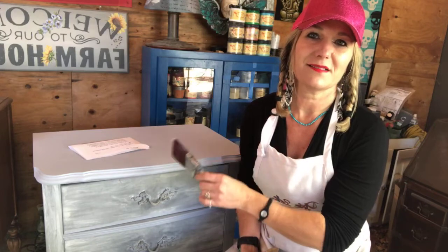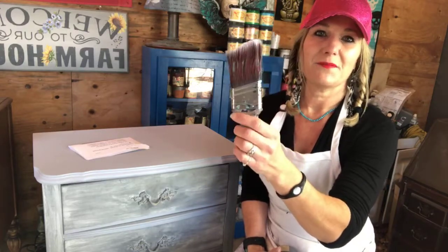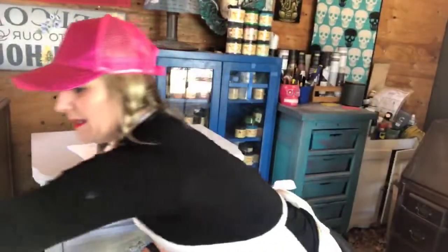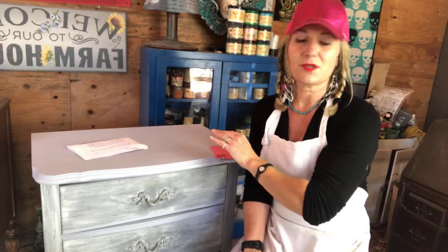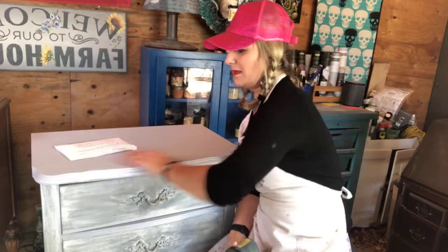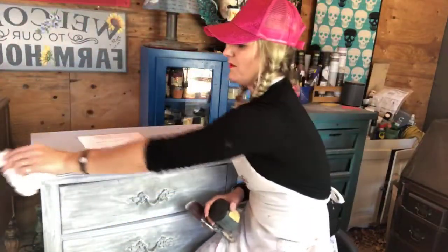Somebody on one of the chalk paint sites was asking: what do you apply Slick Stick with? I like to apply it with a really good brush, because anything you put on top of it is only as good as what you did prior. If you put Slick Stick on with a subpar brush and you get lots of brush strokes, your paint on top is not going to look great. I apply it with my Dixie Belle mini angle brush and it comes out super smooth.